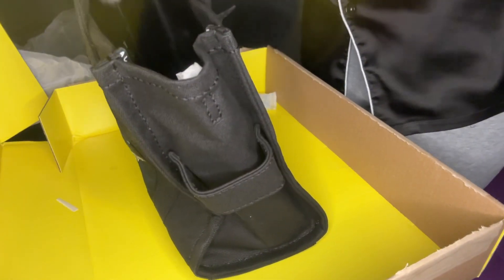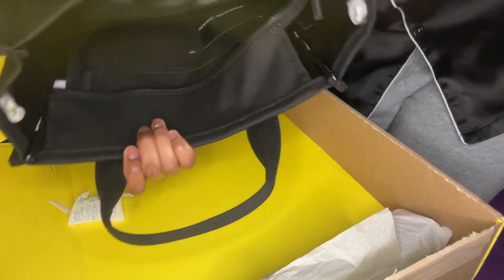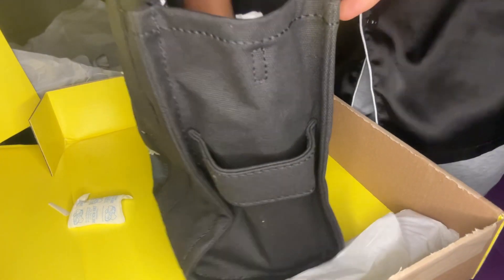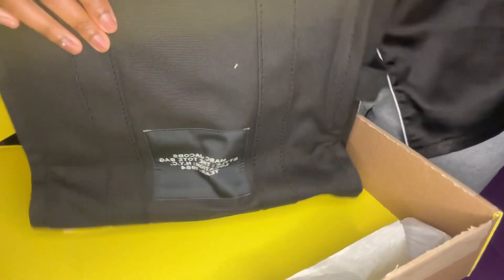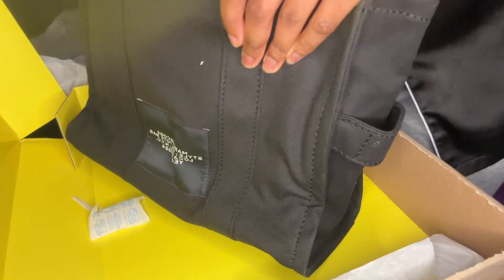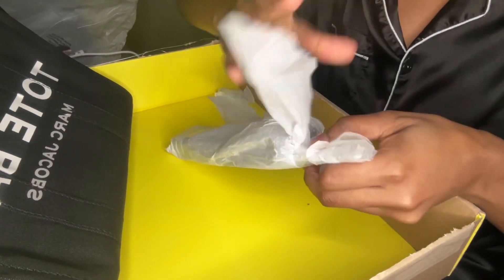On the inside of the bag it has a little strap that should attach to this side of it. It has a lot of room in here. I'm gonna do another video when I start using the bag. This is gonna be my school bag — they have a little logo on the back. I'm gonna use this as my school bag, so I'm just gonna open this right here.